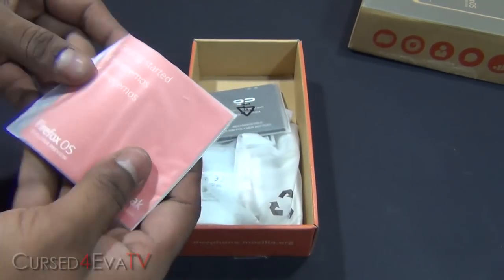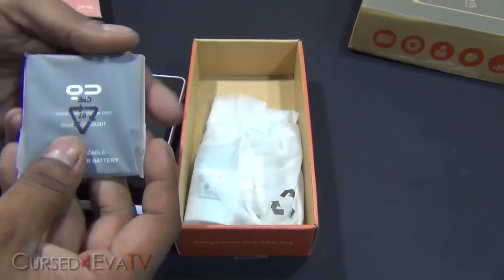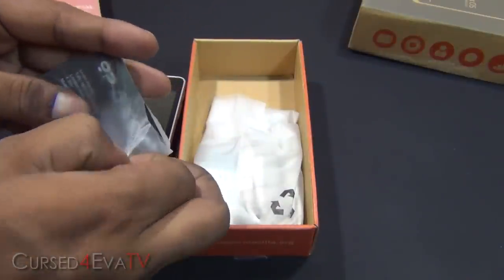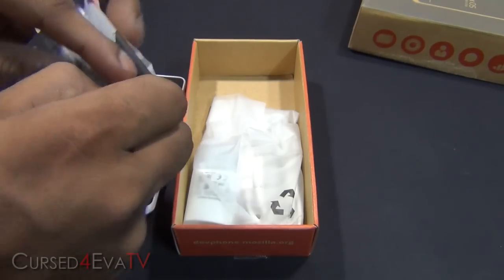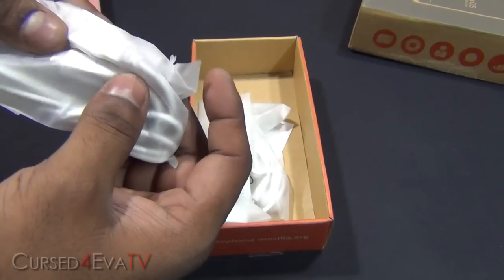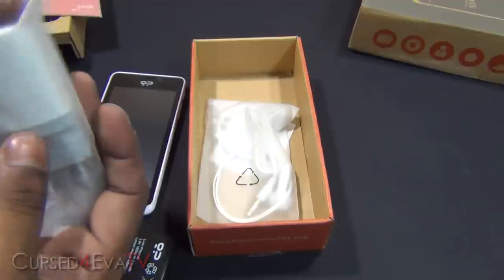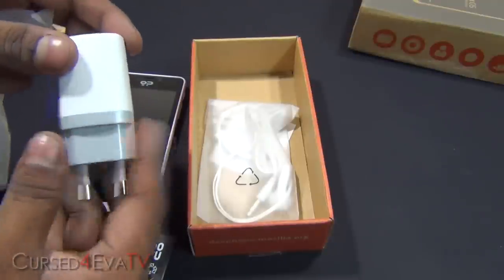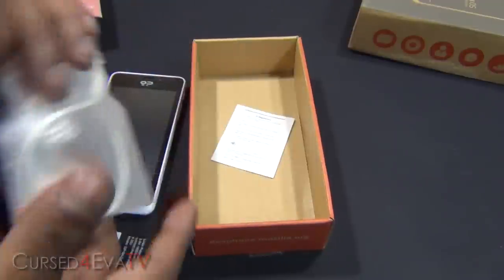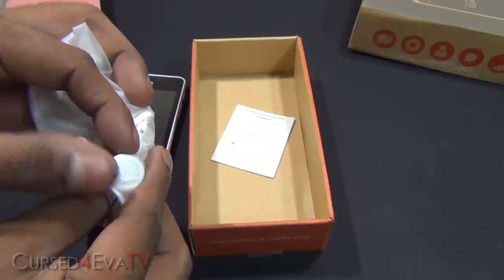Opening it up, you've got the getting started booklet, a rechargeable 1800 mAh battery, the micro USB cable for charging and data transfer, a travel adapter — pretty similar to the ones HTC provides — and earphones, not an in-ear model.